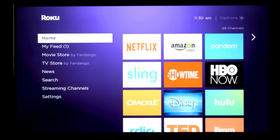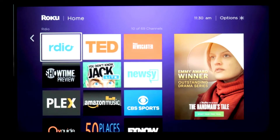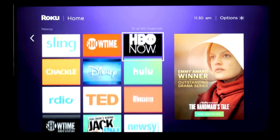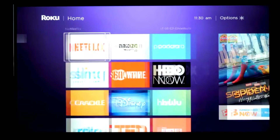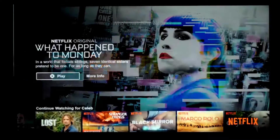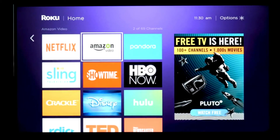If you used a Roku before, you know all about the interface. It's sort of app-based in a grid, a lot like your phone, so it should seem familiar. I do have to say that after using it for several years, I feel like it's starting to feel a little on the dated side. It's not as polished as the Amazon Fire TV interface or Apple TV 4K interface, but it's still highly functional. Some of the apps feel a little bit scaled down from the versions that you find on competing set-top boxes, but overall it's perfectly usable, and more importantly, it's really easy to understand.